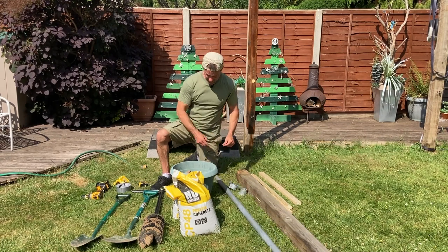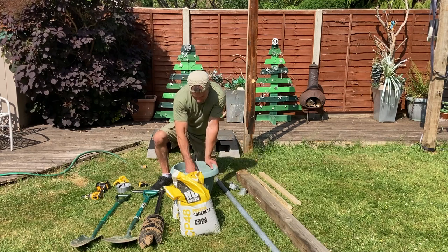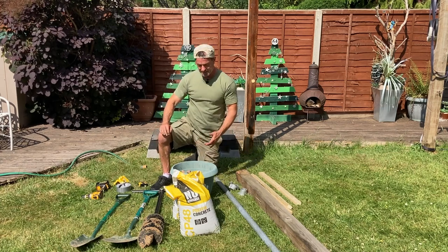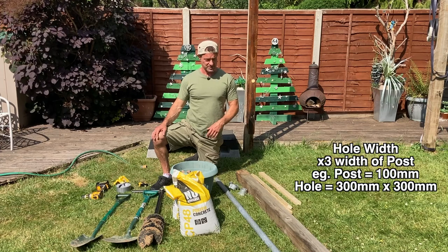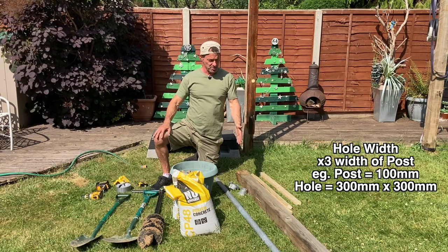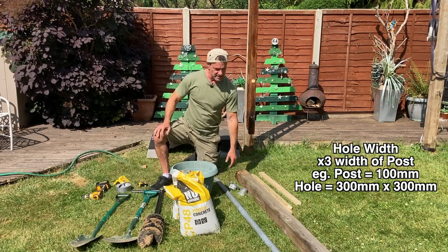For the hole itself, we need materials to fill it and keep things in place. I suggest you get some stones — I have some pebbles left over from a gardening project. You'll need enough to fill the hole about two inches at the bottom. The hole needs to be three times the width of the post on each side — so if the post is four inches, the hole is twelve inches by twelve inches, or 30 centimeters by 30 centimeters for a 100 millimeter post.